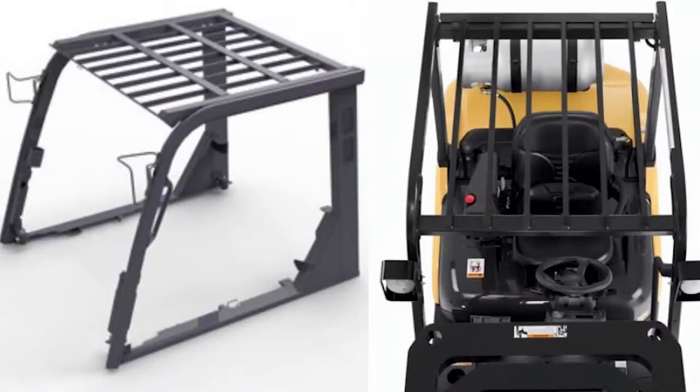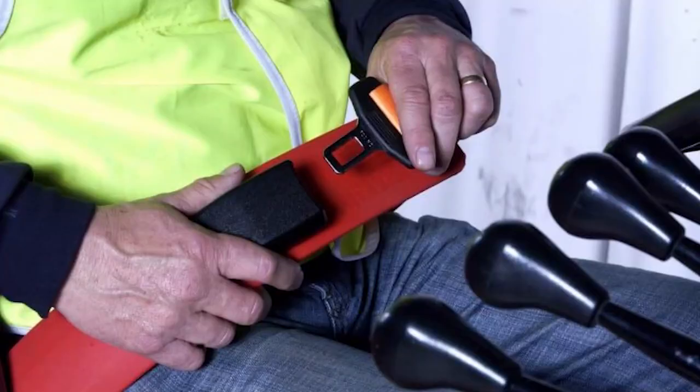If you notice there is an overhead protection — anytime you have overhead protection on any equipment, no matter what you're doing, it should be equipped with the seat belt.